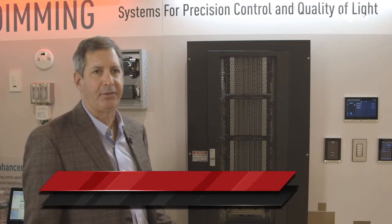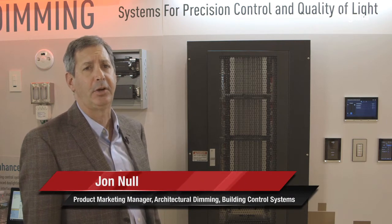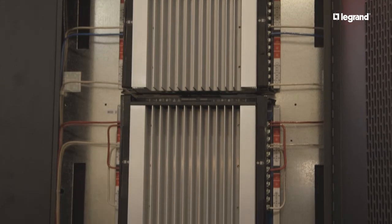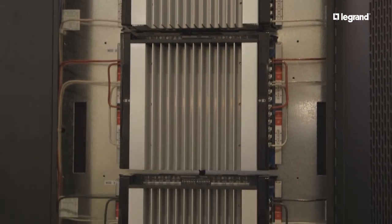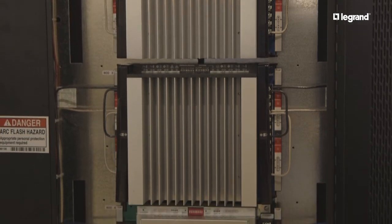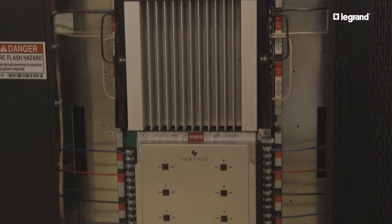The LCAP is a lighting and control and automation panel — an architectural dimming solution. It controls a number of different dim loads: forward phase, reverse phase, relay-based loads, zero-to-ten loads, and so on.